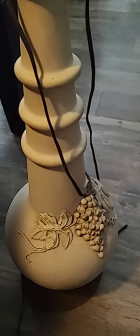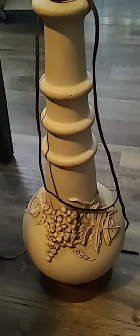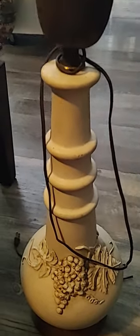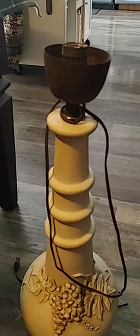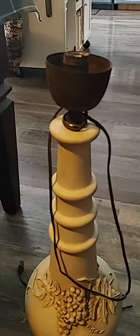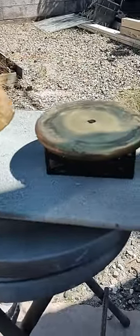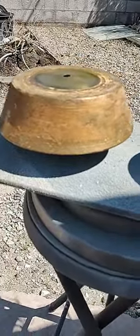I got this old lamp with grapes on the bottom and I'm going to take it apart and make a bird bath. I have gold paint and metallic paint — I'm not sure if I'll paint it all gold. I went to Goodwill and got a bowl to put on top. This is the bottom of the lamp and I'm going to spray paint it with metallic gold Rustoleum.